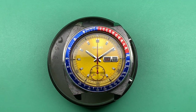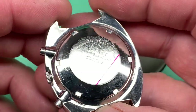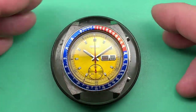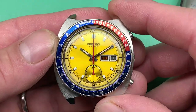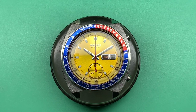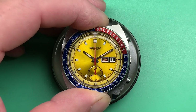There we are. There is your 1975 6139-6005 — all cleaned, serviced, and ready to go. So let's review what we did. The service went really well; I'm very happy with the outcome. The watch is running impeccably, impeccably well. I'm really satisfied with the outcome of the service process.